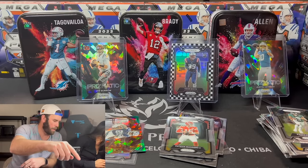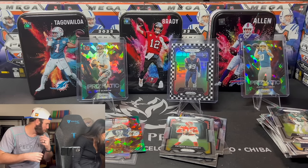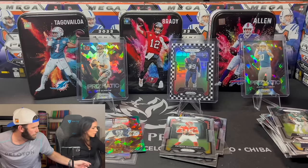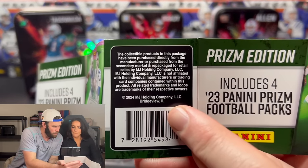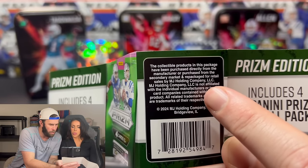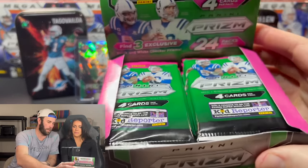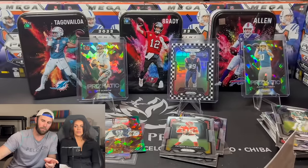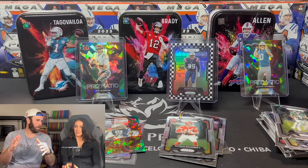Can you hand me one of the pieces of paper that were around one of the bins? MJ Holdings — 'The collectible products in this package have been purchased directly from the manufacturer or purchased from the secondary market and repackaged for retail.' So MJ Holdings is getting these for probably less than $100, probably less than $4 a pack. They're opening this box, holding out the packs, putting them in these stupid little tins, and then charging customers a crap ton of money. This is a scam — 1,000% a scam.